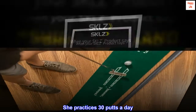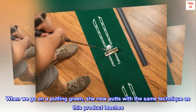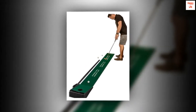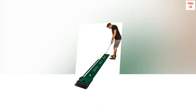She practices 30 putts a day. When we go on a putting green, she now putts with the same technique as this product teaches. My putting has improved immensely too. It's a miracle. So look out World Games competitors — we are going for the gold.